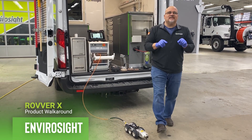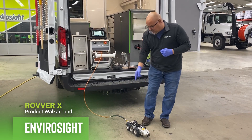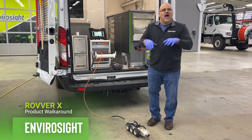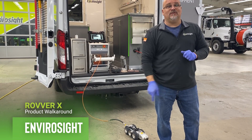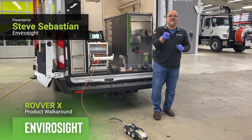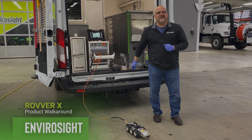When our representative comes out, pick the least experienced person in your crew and have them come up, put the camera on, put the cable on, turn the crawler system on, make the camera move, turn the lights on, make it move — technically they could go out and do an inspection. That's ease of use. Please visit our website when this is over, and be safe out there. Talk to you later.